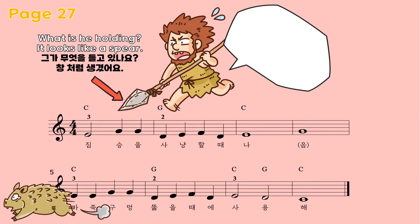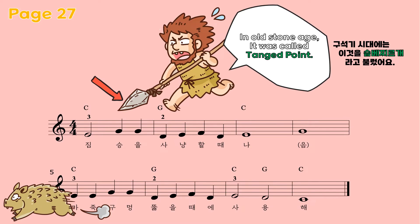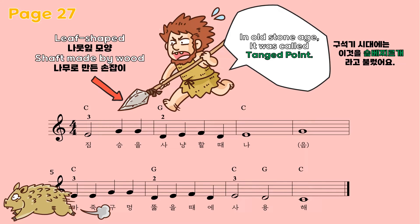In the Austen age, this was called 탱 포인트. Follow me: 탱 포인트. It is 승배 찌르게 in Korean. Follow me: 승배 찌르게. As you see, 탱 포인트 (승배 찌르게) is leaf-shaped and has a shaft made of wood. Let's guess what it's used for and we'll learn through a song.